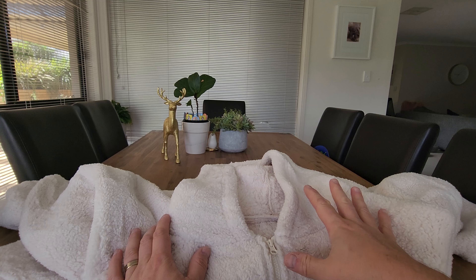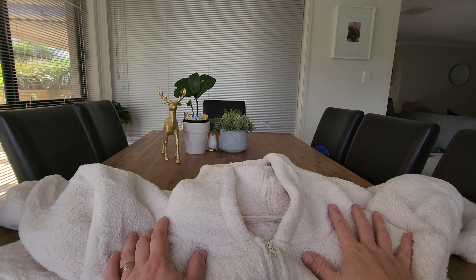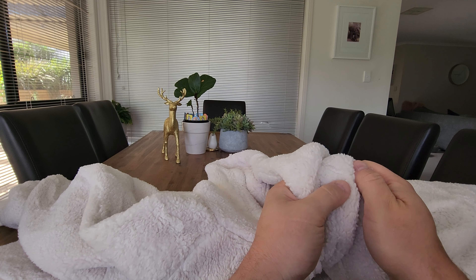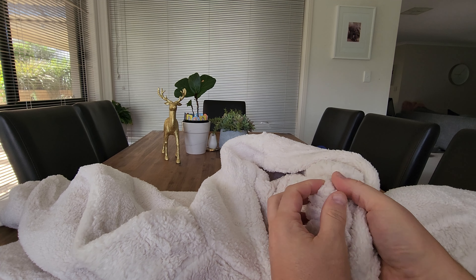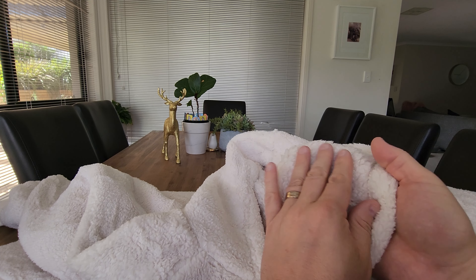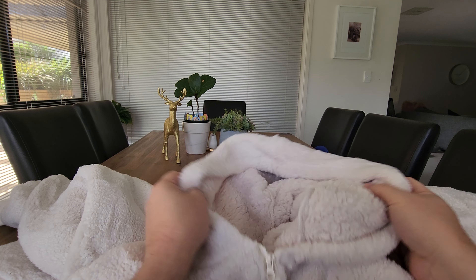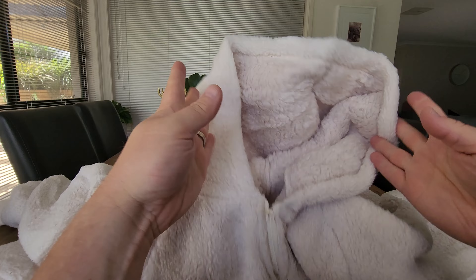These are super comfy. This is the cream color, 100% polyester. You've got 400 GSM chunky teddy bear fur on the outside, and then 220 GSM Sherpa on the inside, which gives you that really nice soft, wool-like feel. We absolutely love this.